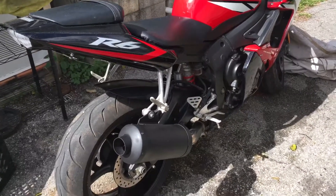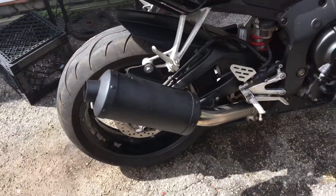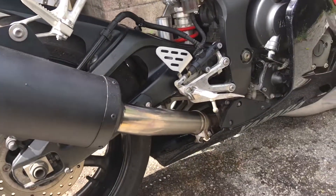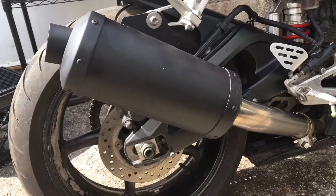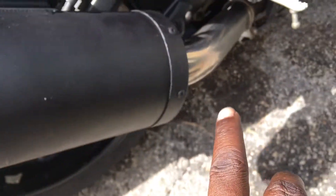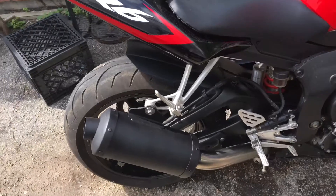Hey, what's going on YouTube — here we go with the finished product, you guys can check it out. In my previous video I showed you that I cut it. What I did was rivet it together, painted it black with high-temperature paint. We're about to do a startup — it sounds real good.